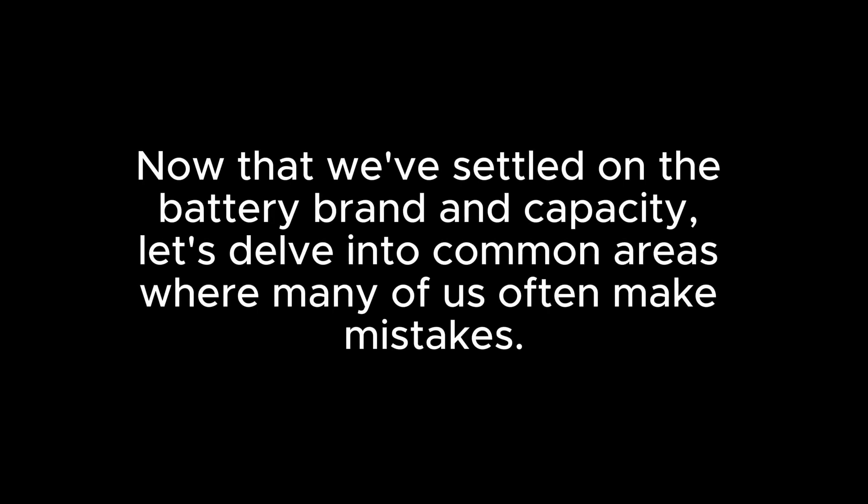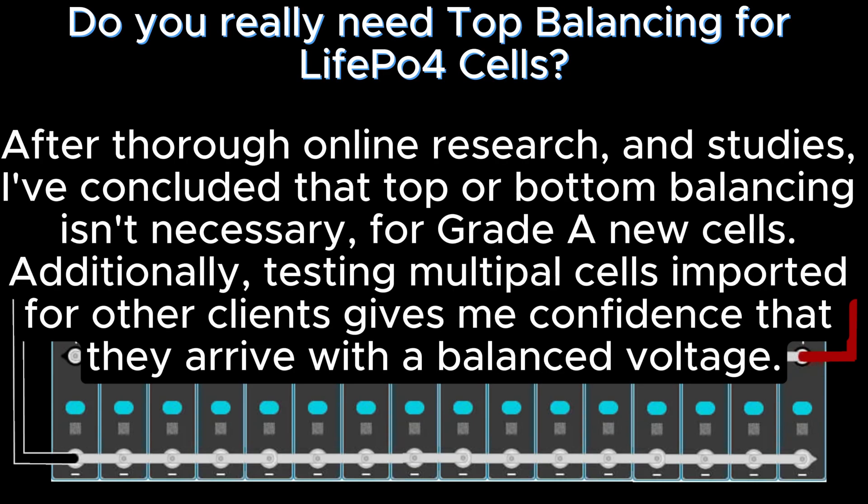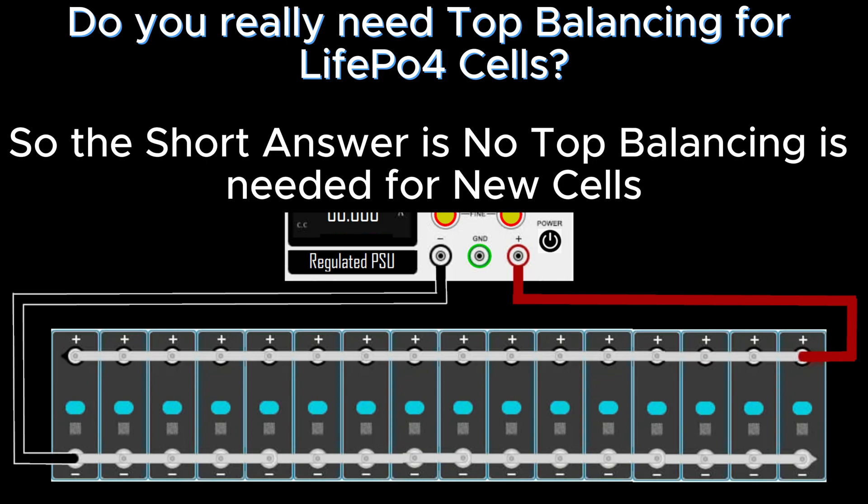Now that we've settled on battery brand and capacity, let's discuss common mistakes. Top balancing lithium iron phosphate battery cells — do you really need top balancing for LiFePO4 cells? After thorough online research, I've concluded that top or bottom balancing isn't necessary for grade-A new cells. Testing multiple cells imported for other clients gives me confidence that they arrive with balanced voltage. So the short answer is: no top balancing is needed for new cells.